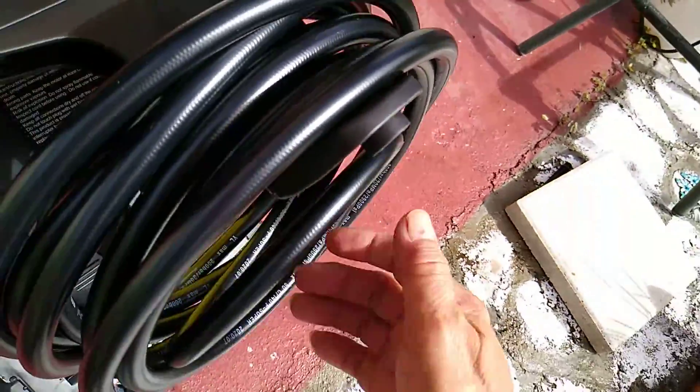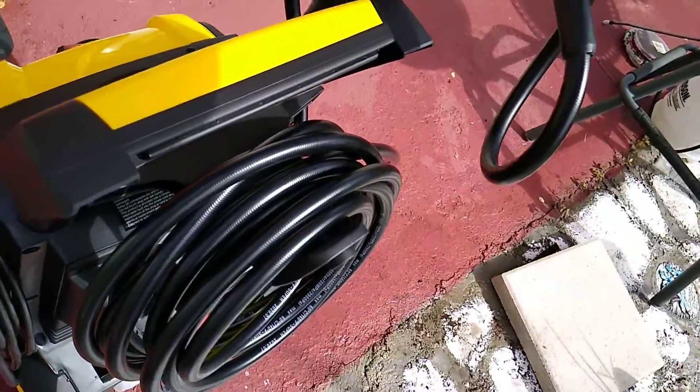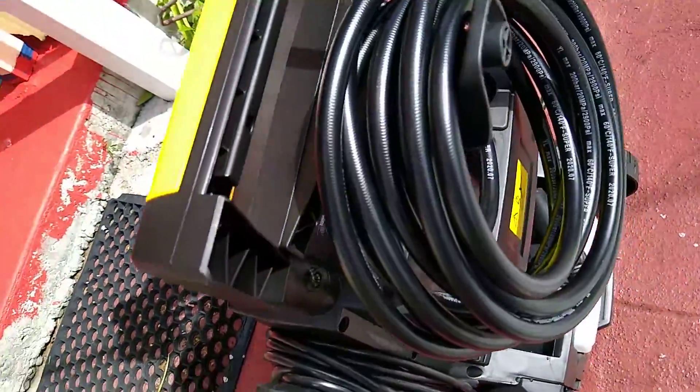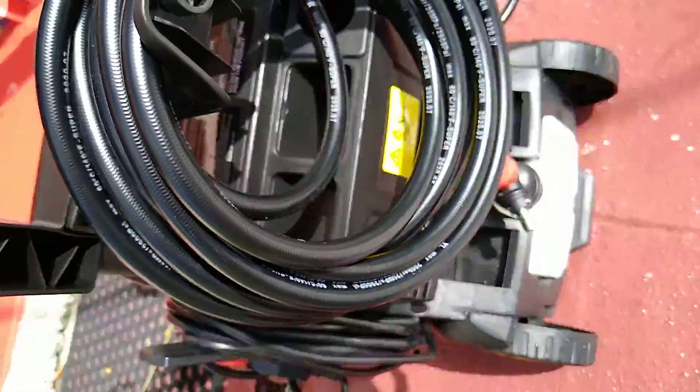I wind this soft vinyl tube — or cord, you can say cord or tube — at the back. And everything is ready for storage. This is how the back looks, and everything is ready for storage.